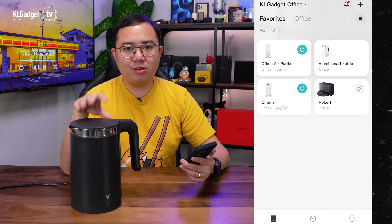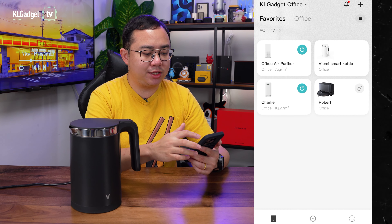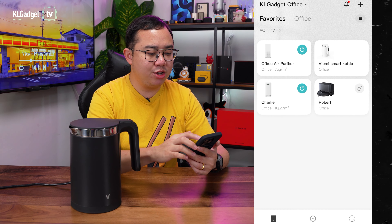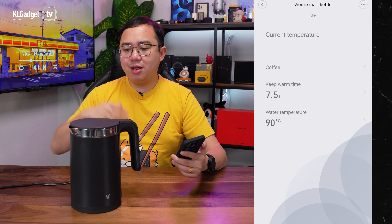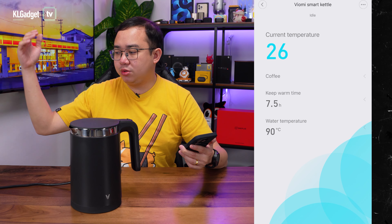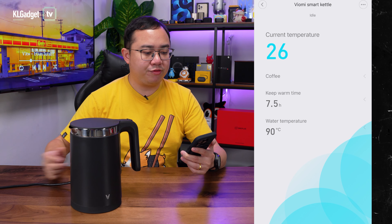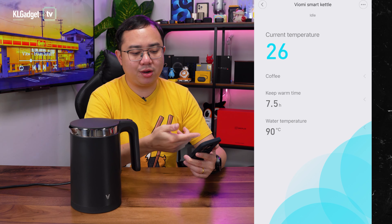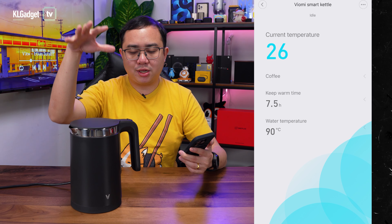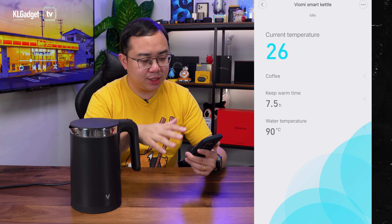The Viome Smart Kettle can be configured using the Mi Home app, which I have right here on screen recording. I've already added the Smart Kettle into my Mi Home app. Pairing is no big deal because it doesn't use a Wi-Fi connection — once you turn on the power, it automatically turns on Bluetooth LE, which is really straightforward. This shows the current temperature inside the Smart Kettle; I've already filled it with water so it's 26 degrees Celsius.